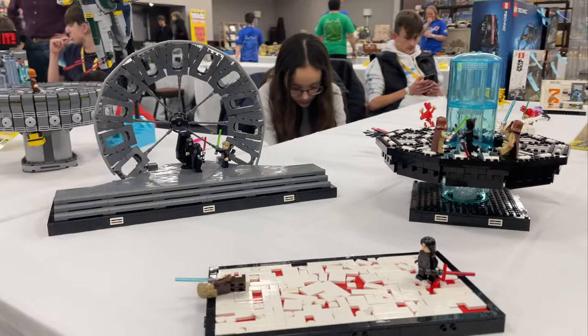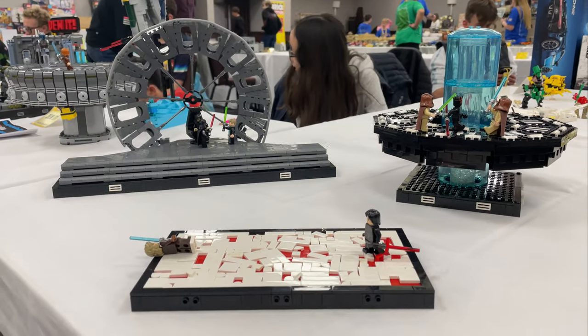Another successful collab project done and I just about managed to get my three MOCs looking how I wanted them in time for the show. If you would like to see the other builds from the collab, be sure to hit that subscribe button as they will all feature in every Lego Star Wars MOC at London Brick Festival coming next.